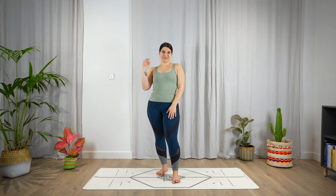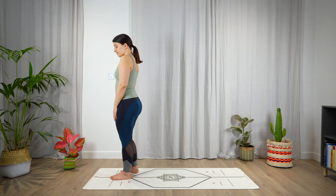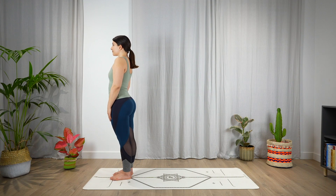Hi everyone and welcome to this five minute energizing standing flow. When you're ready, come to the top of the mat in a mountain pose, Tadasana.